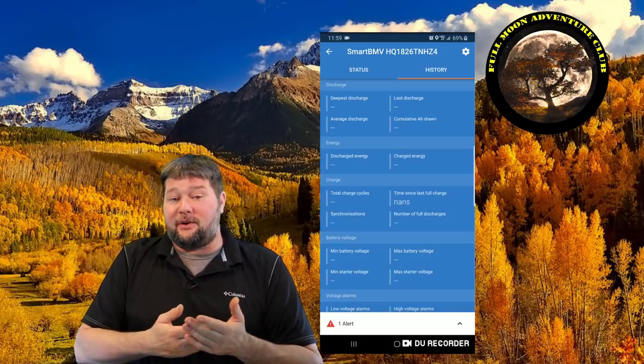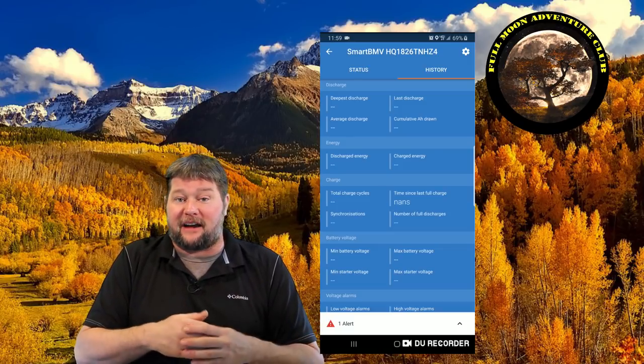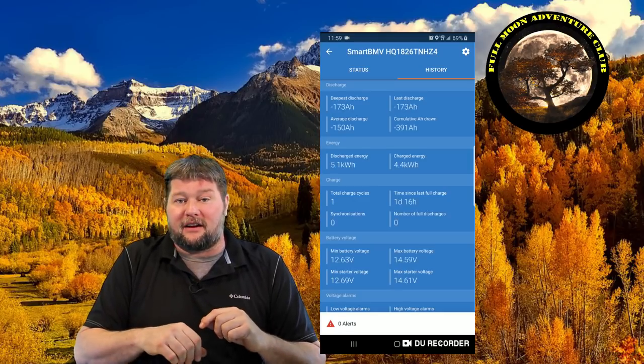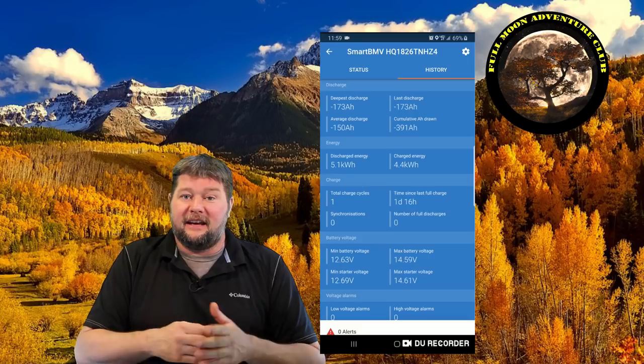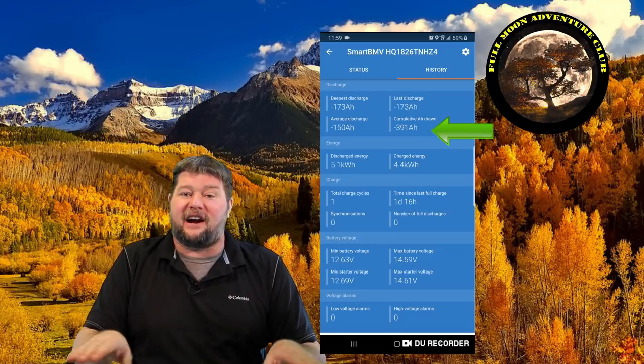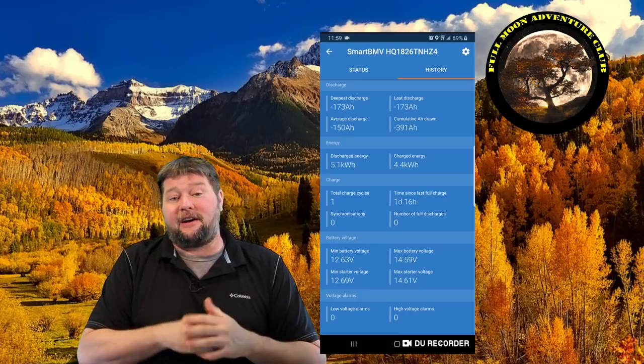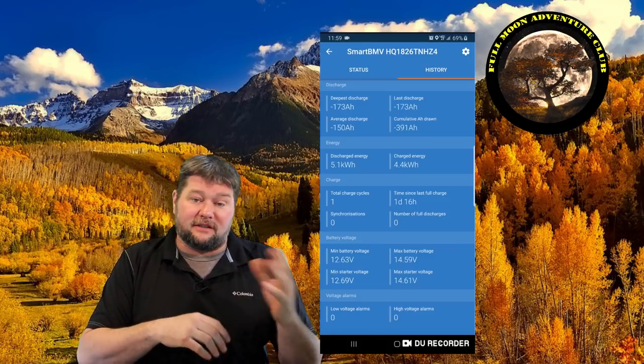The app also records data history. It'll show you cumulative amp hours drawn over a trip, which is really useful for planning future battery needs. I took it out for a weekend at the lake and when I got back I'd used 397 amp hours over the entire weekend. Now I know how much energy I use and can compare winter versus summer trips to help me dry camp more successfully in the future.